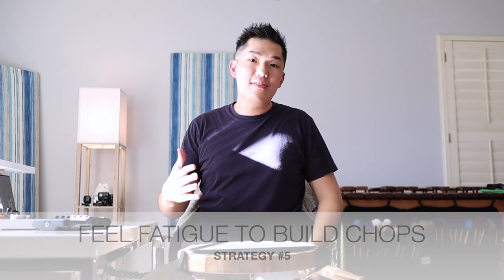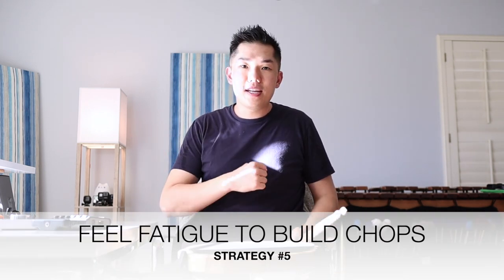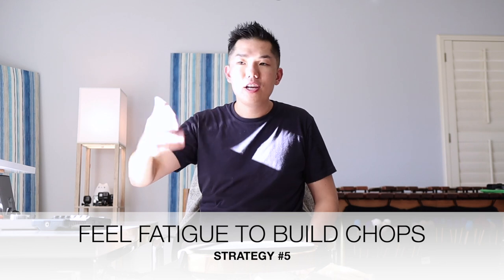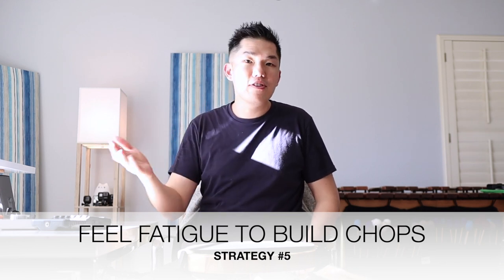Strategy number five is going to be the least comfortable and the least easy to execute. You're going to have to feel some fatigue as you're building out the chops and building beyond your threshold — for how fast or loud, anything that's beyond your playing threshold. When you make your next video, Nick, what I encourage you to do is to show us what it looks like when you blow beyond 140. In your video, even if it felt like you were starting to hit your threshold, it still looked pretty relaxed. When you're practicing, you're going to have to have days where you're pushing intentionally into the territory where it just looks not pretty.